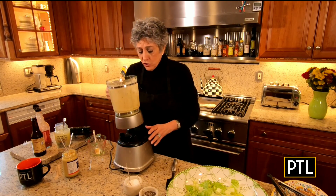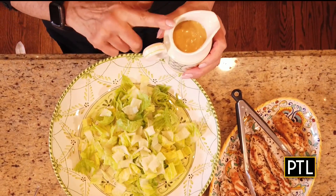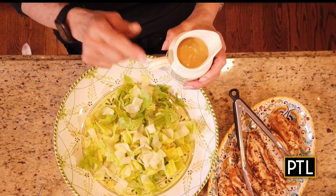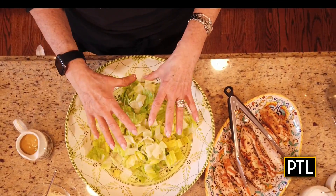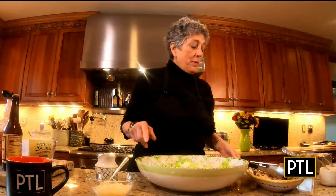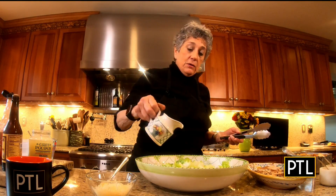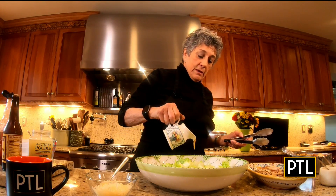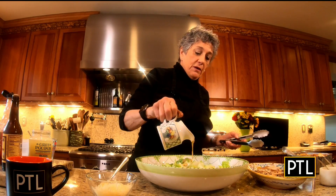I've transferred the Caesar salad dressing into a pourable container. I have romaine lettuce here — traditional — I use the hearts of the romaine. I'm going to drizzle a little bit on top, and you can toss it if you want at this point, but this is good enough to get us started.